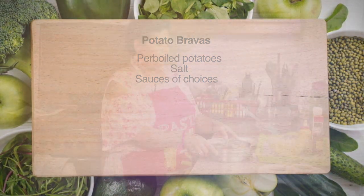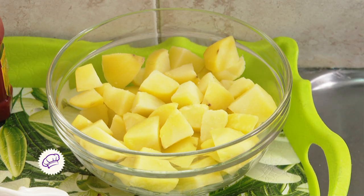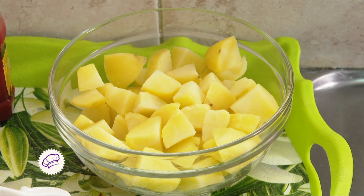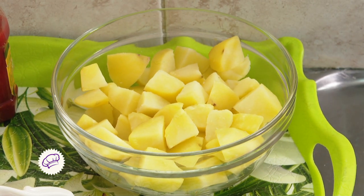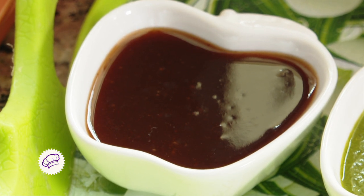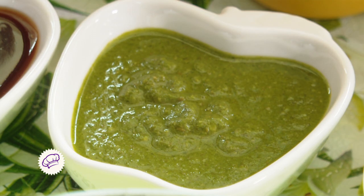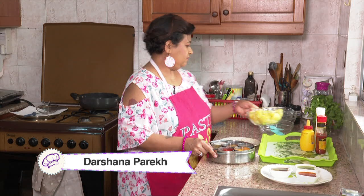Here are the ingredients: some potato pieces which I have par-boiled, some mustard sauce, some chili sauce, and some chutneys like green chutney, tamarind chutney, and garlic chutney. So let's start with the process.